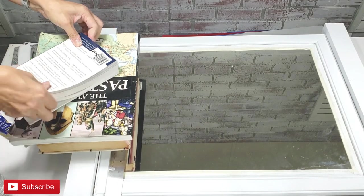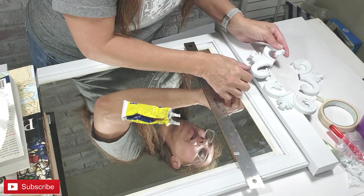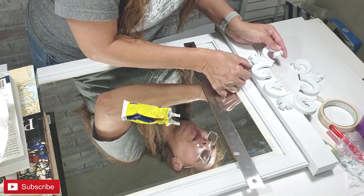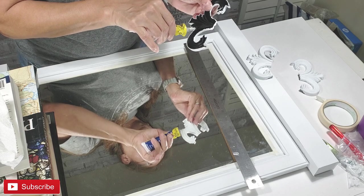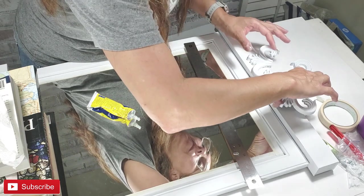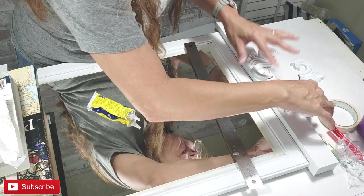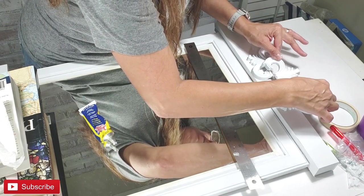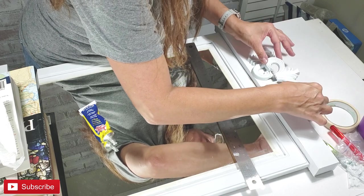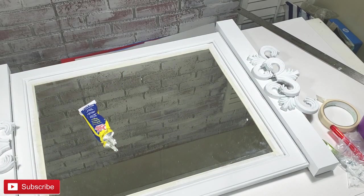Now I'm going to plan out and place the embellishments for the top portion. I did not recreate the embellishment for the original piece exactly — I wanted it to have my own touch, so I did not completely copy the design. I'm simply using my quick adhesive — I love this glue because it adheres very quickly. All my pieces have pretty much dried and you can see the beginning of the shape of my mirror.